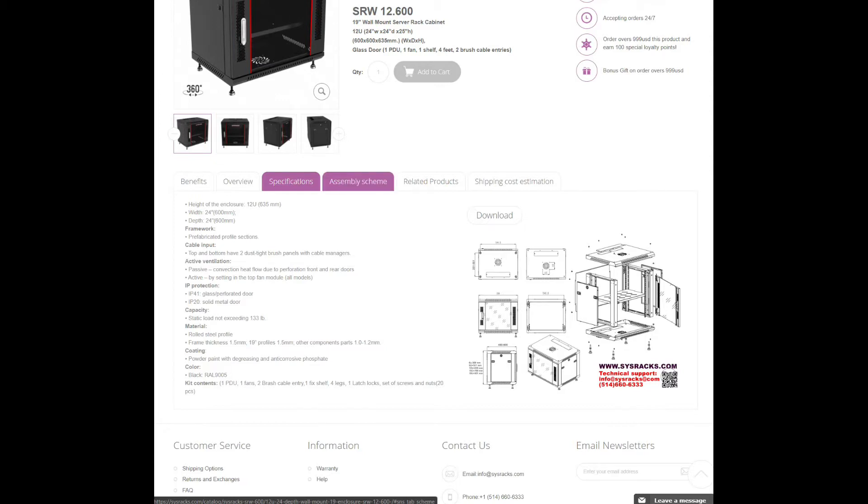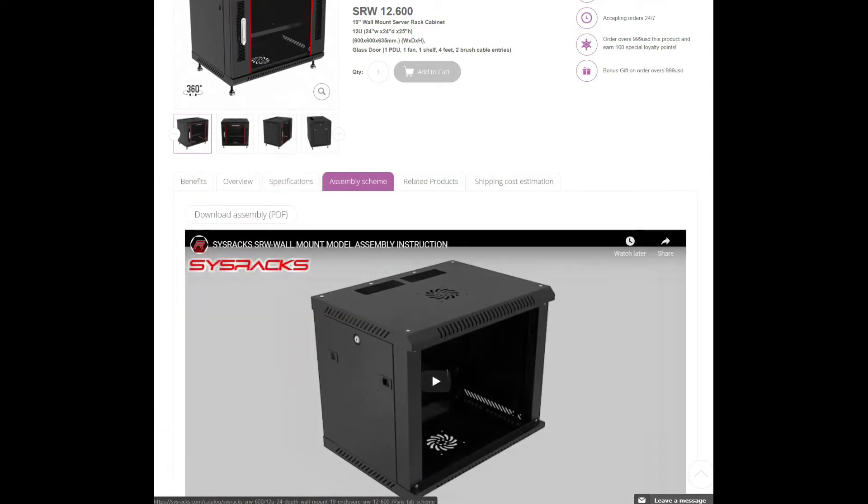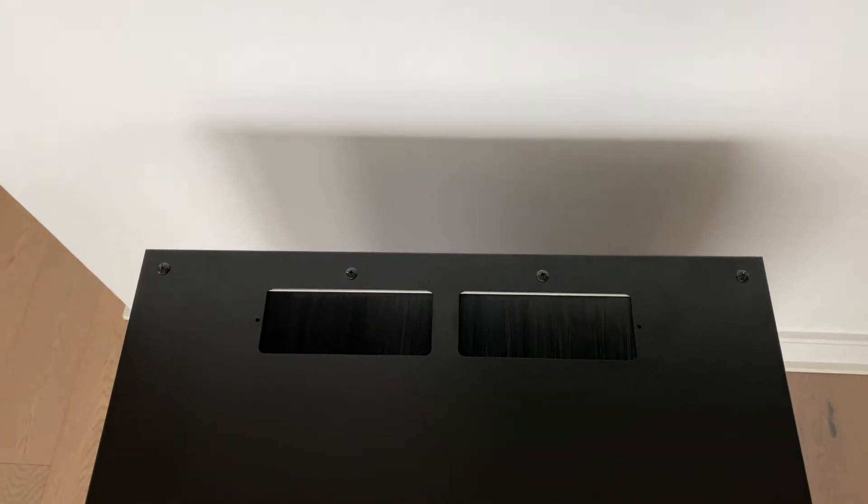The rack comes with a one-pager. I have to say that the one-pager was not enough to figure out how to put this thing together — I probably spent a little bit more time than I should have. An alternative is their PDF video, which actually does help because they show how things are assembled and where pieces fit together. And here's the final product.